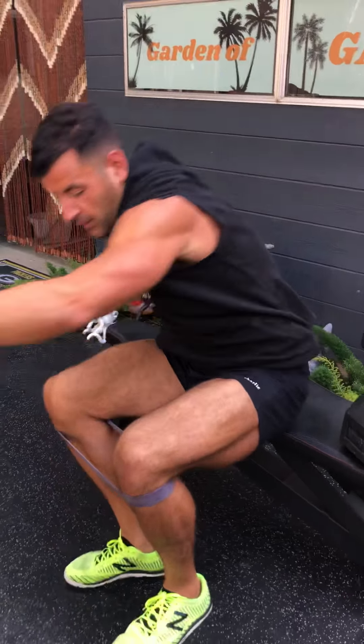Medium-high rep work with medium-to-light loads is great, I do a lot of it too, but I believe adding in some strategic heavy loading, peppering it into what you're doing, is key to making you look like you're flexing at all times. It adds a certain tone to your muscles — the thickness, the density. Also, the stronger you get, the better all fitness qualities can get. Strength is the muscle quality that rules them all.